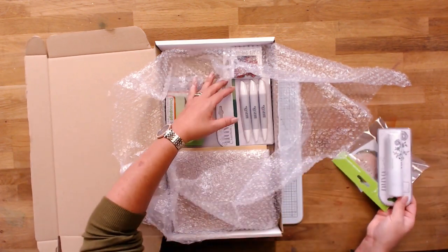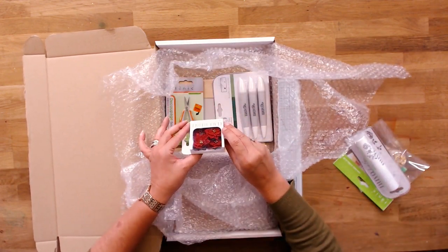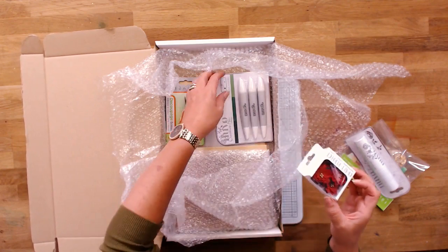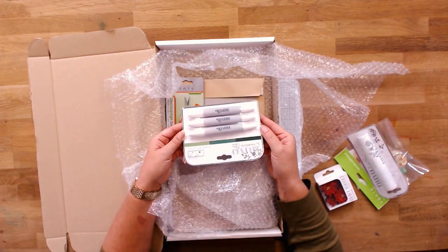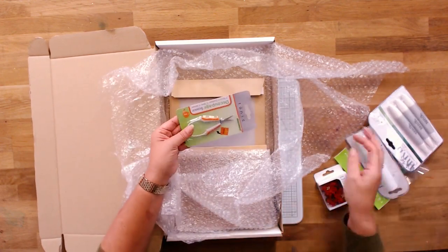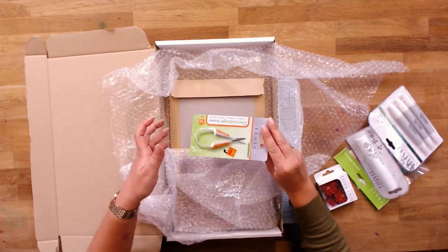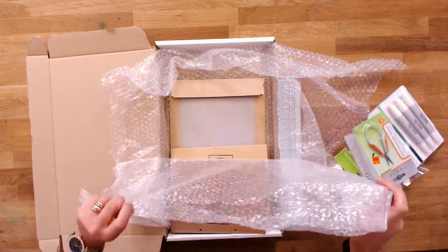This is looking a lot like Christmas! In here we've got your poinsettias — lovely little poinsettias. We've got your alcohol pens in woodland greens, so you've got three of those. We've also got decoupage scissors in there for your decoupage.